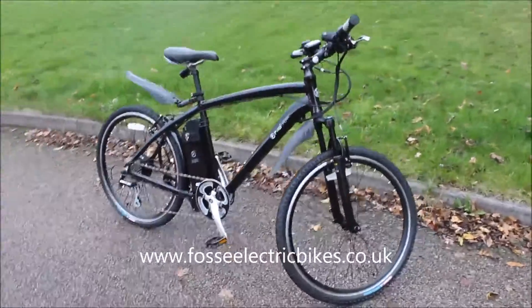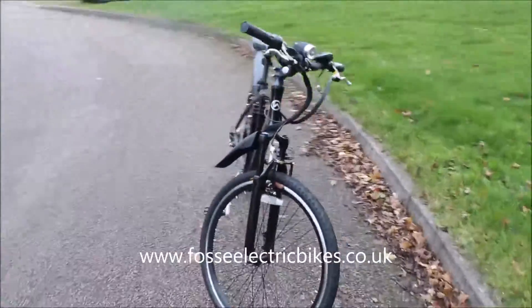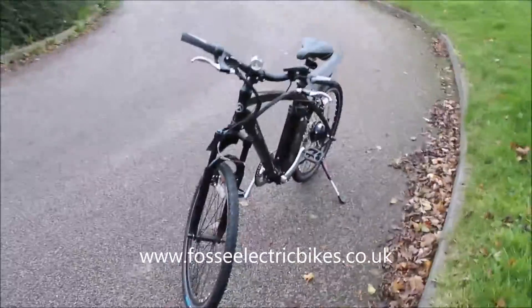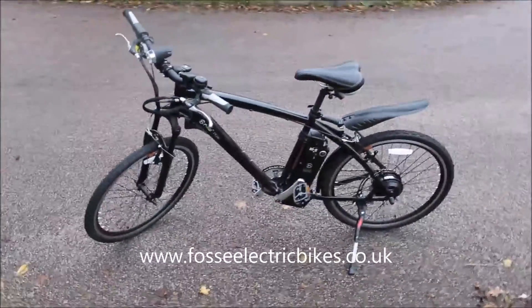I'll just give you a quick once around. The Peak comes in a few different colours — you can get it in black like this one we have here, you can also get it in white and in a navy blue as well.